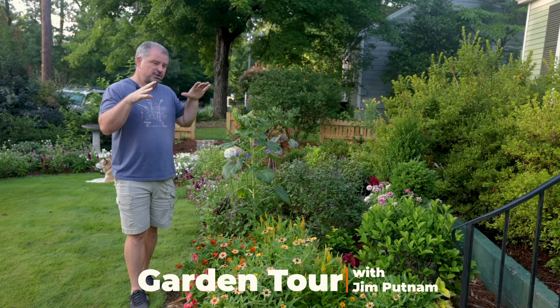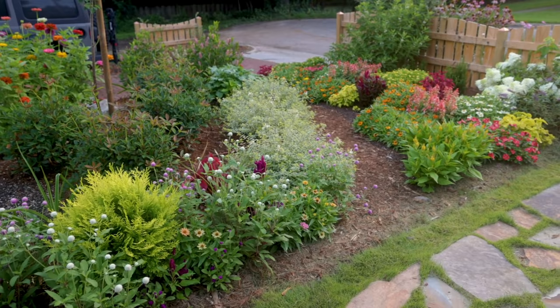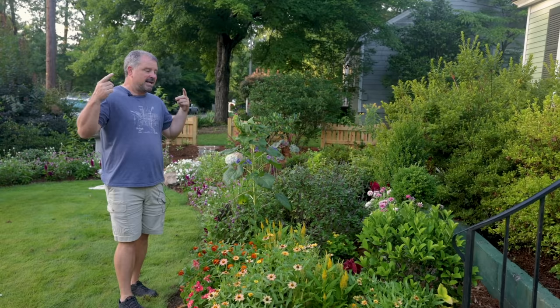Welcome to HortTube. My name is Jim Putnam. This is another detailed July garden tour. I thoroughly covered the space behind and to the left of the camera three or four days ago, and I'm going to break the rest of the front yard down into two videos as well. That one ended up being like 25 minutes, so just keeping them a reasonable length going through all the detail in these beds. I figure I'll break this one down as well. Keep in mind, this is an ongoing project.